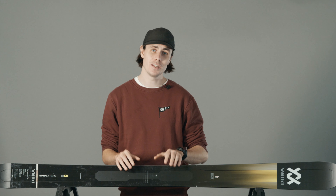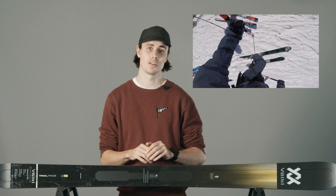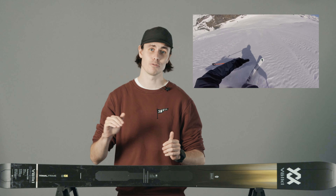Roll back the clock around 15 years and German-based Volkl skis were making an all-metal Katana. We here at Mpora were big fans of this Katana due to its ability to cut through anything in its way — from powder to chop — just like a Japanese samurai would cut through its foes.